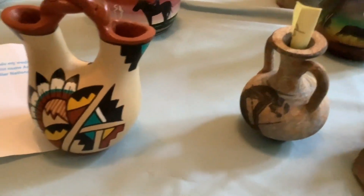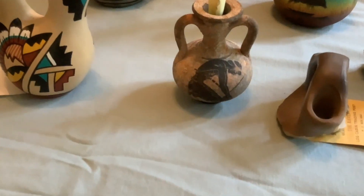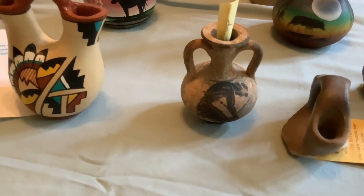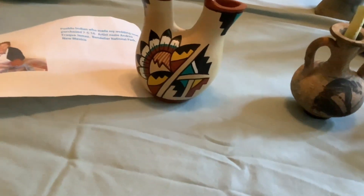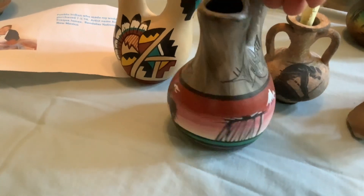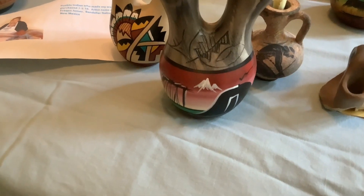This one is not a wedding vase, of course. I got this one in Pompeii when we visited there — since it was an old piece of pottery, I wanted to get it. This one is Navajo, from when I traveled out west. It has beautiful paintings and markings on it.